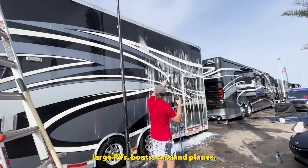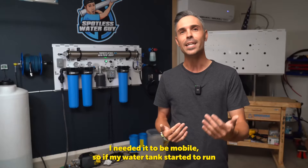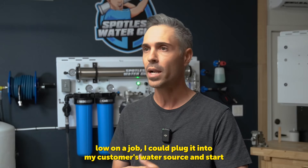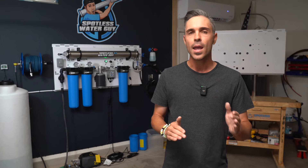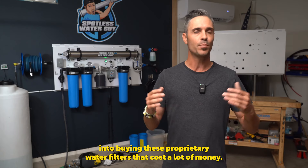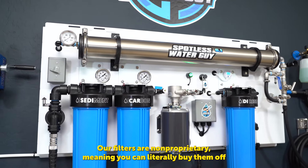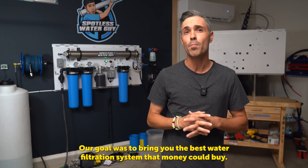I wanted a purification system that would address this issue, and the system behind me far exceeded that goal. The system had to have great flow rates — I needed it to produce water fast enough to keep up with cleaning large RVs, boats, cars, and planes. I wanted a water system that looked aesthetically beautiful, that would bring a pro-level image to me and my customers. I needed it to be mobile, so if my water tank started to run low on a job, I could plug it into my customer's water source and start making more spot-free water on demand wherever I was. It also had to be filter agnostic, meaning I didn't want to lock people into buying proprietary water filters that cost a lot of money.